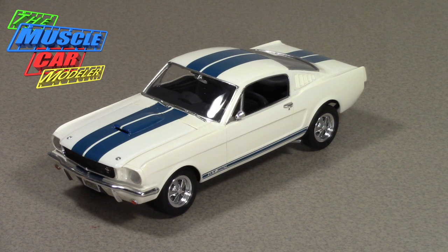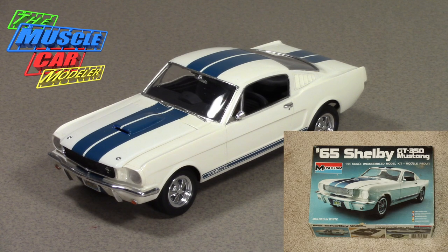Hello everyone. Welcome to the Muscle Car Modeler. My name is Raoul. This week I wanted to show you one of my builds — it's not an older build, but it is from when I got back into the hobby. Shortly after 2000, somewhere right around there, I built this. This is a Revell 65 Shelby GT350, the stock version.